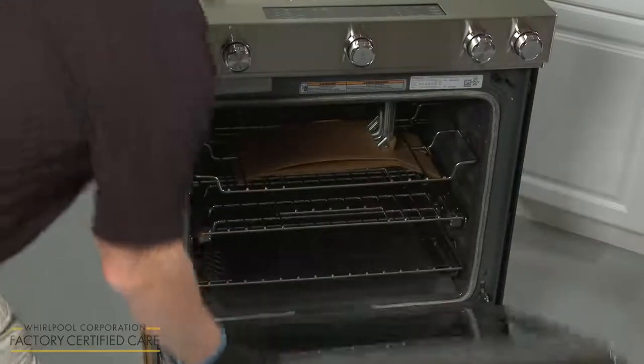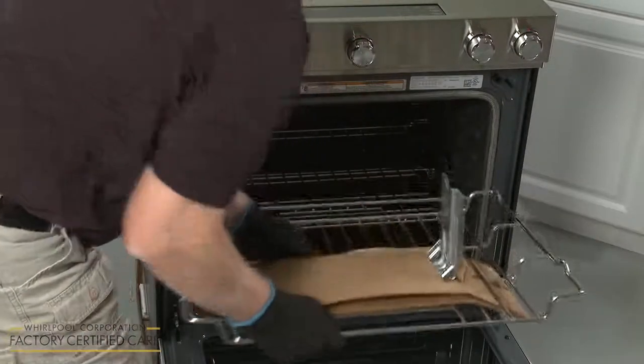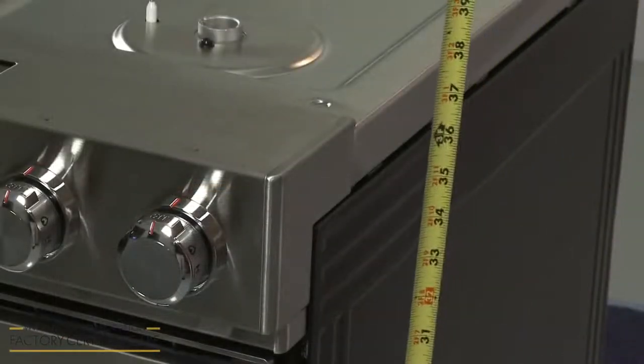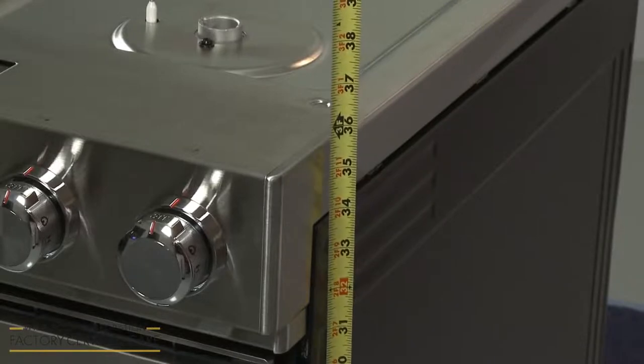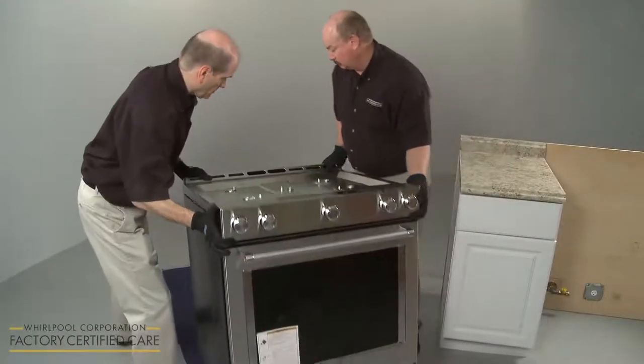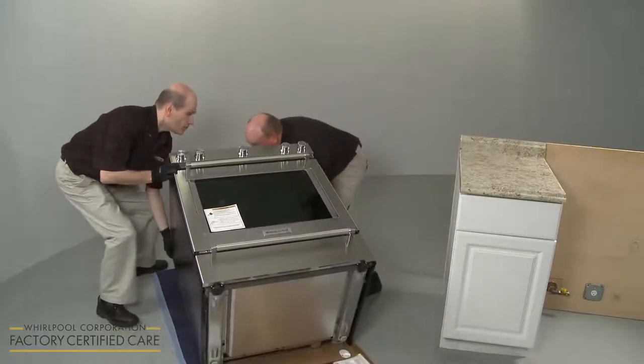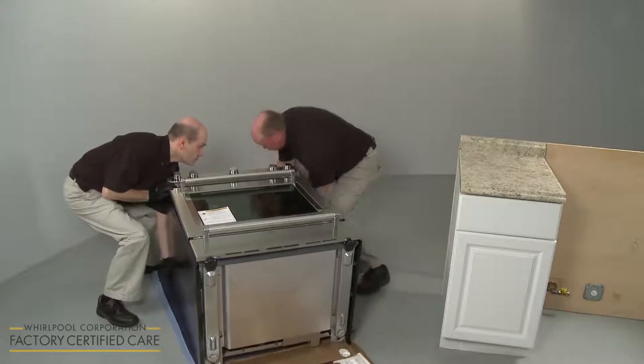Open the oven door and remove the racks along with the anti-tip bracket. Confirm that the range matches the height of the countertop. You can adjust the leveling legs to raise or lower the range. To do this, have an assistant help you to gently tip the range back and rest the rear of the appliance on a blanket or on the cardboard packaging.